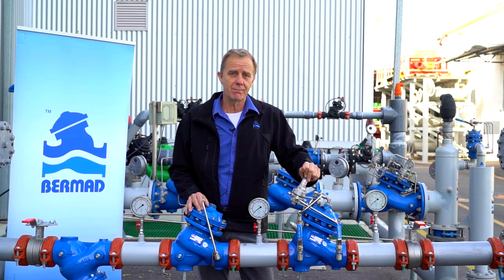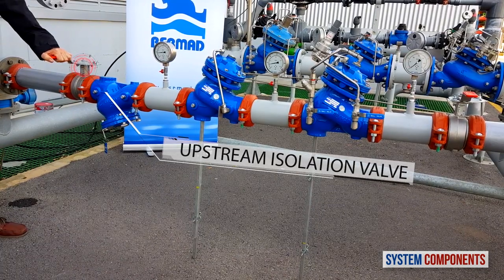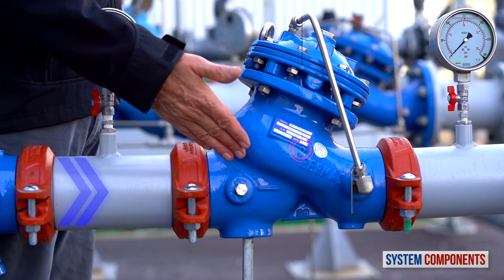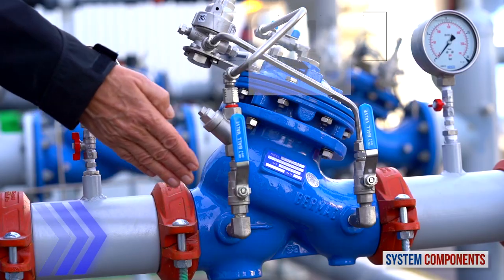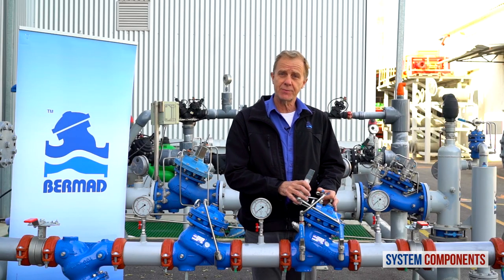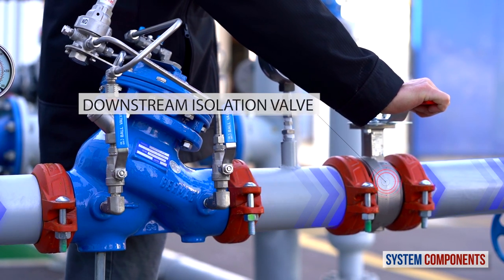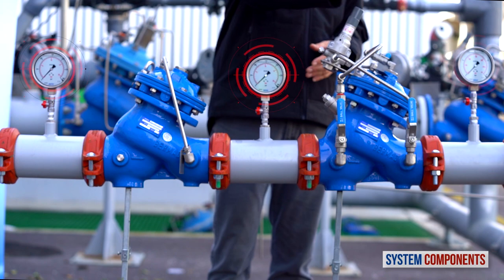Before we begin, I'd like to present the major components of this station. When the upstream isolation valve is open, water first encounters the main strainer, trapping any debris or foreign objects. The water then enters the primary proportional pressure reducing valve that reduces the pressure by constant ratio. The water then enters the secondary or pilot operated reducing valve. It is with this valve that we can adjust the downstream pressure to the exact pressure requirement. If the downstream isolation valve is open, the water will go on to the consumer. Also in this installation we have three pressure gauges, upstream and downstream of each pressure reducing valve.